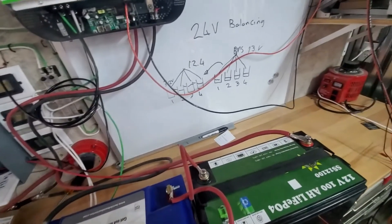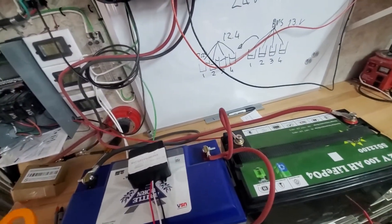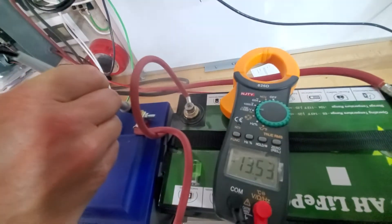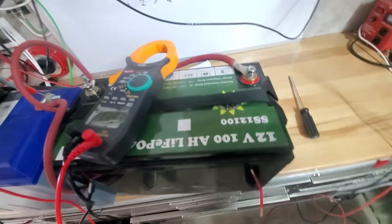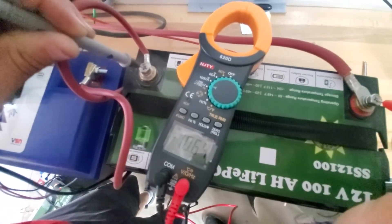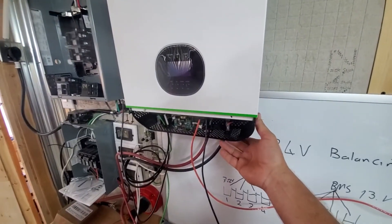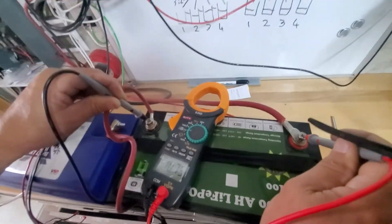The solution for that situation is a battery equalizer, such as this 24 volt unit. Let's measure what's going on: the Battle Born battery — the fully charged one — reads 13.53 volts. The depleted one reads 10 volts open circuit. The moment I try to turn the inverter on, it won't come on. I get this question a lot: why won't my inverter turn on when I've got voltage? That's exactly the reason. The solution is the battery balancer.